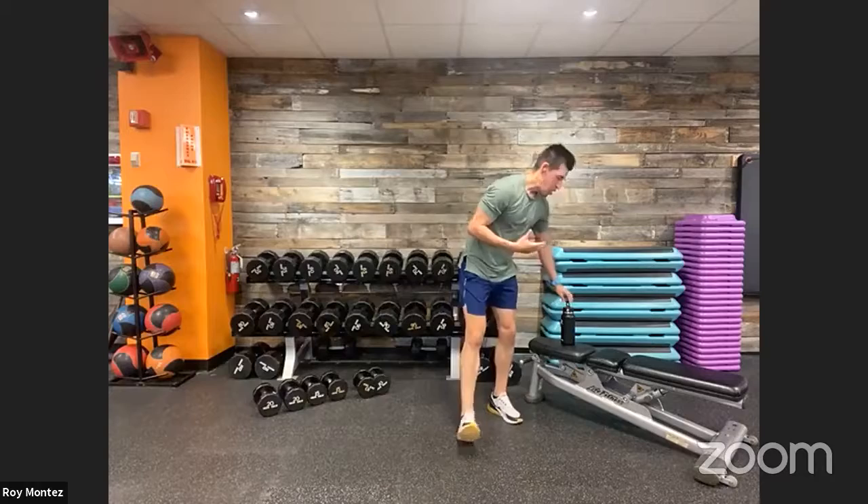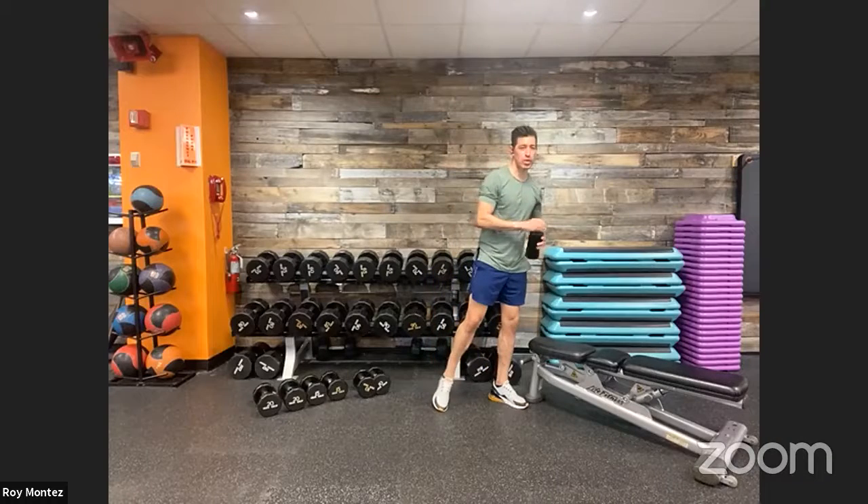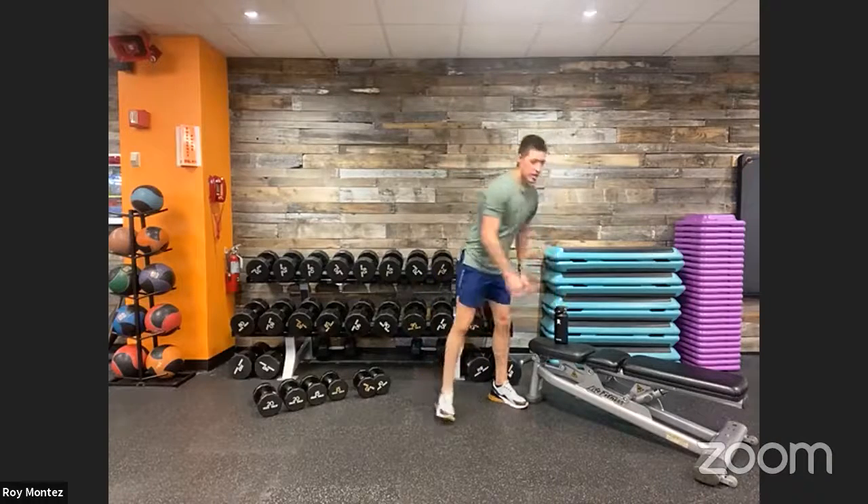Save this Be Fit Live workout for later — if you don't have time right now, save it and hit it whenever you have the time. Looking good team, 10 seconds and we're back into round three.